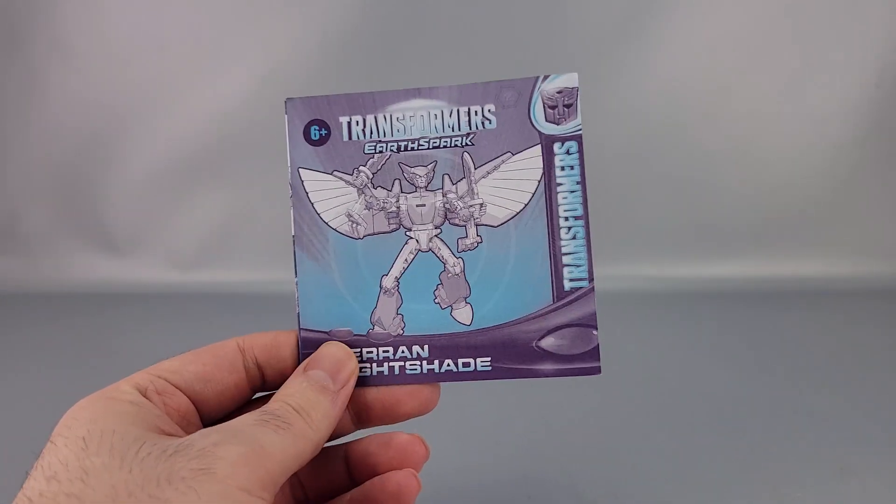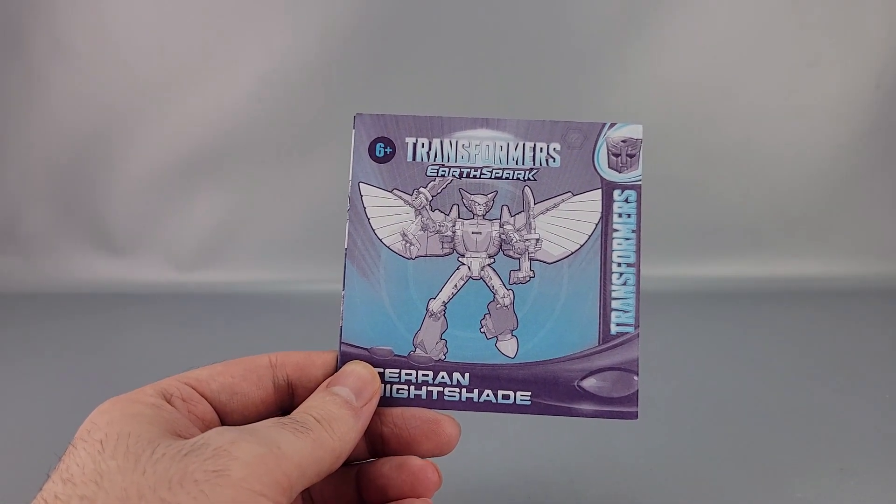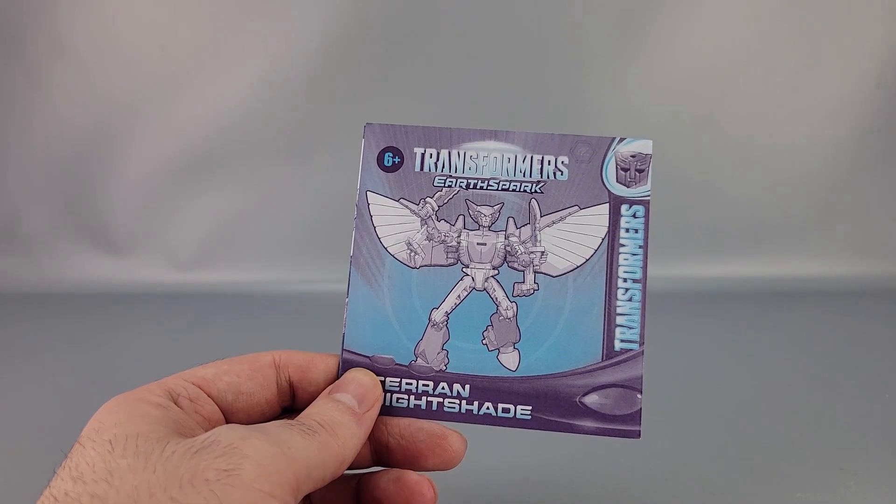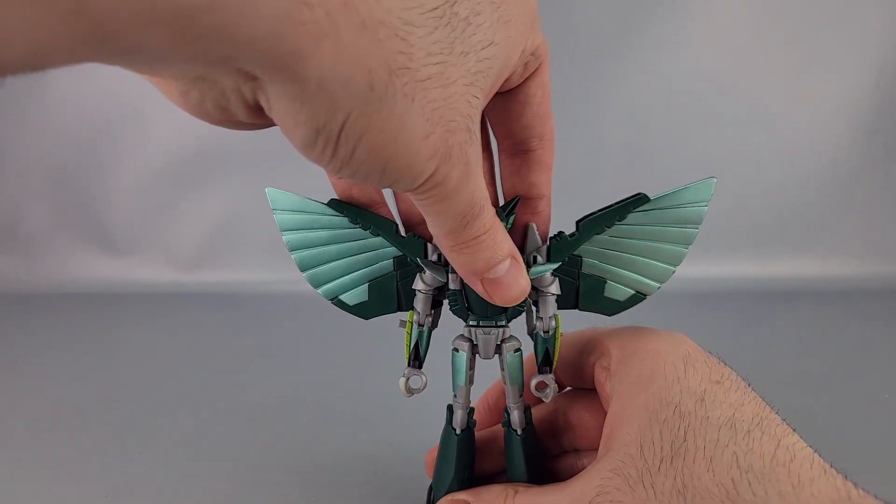It also comes with instructions, which are pretty straightforward because it's not an exactly difficult toy to transform. Although interestingly enough, it doesn't show you one aspect — which is odd. It's so simple, I'm surprised it's not even mentioned in the instructions.